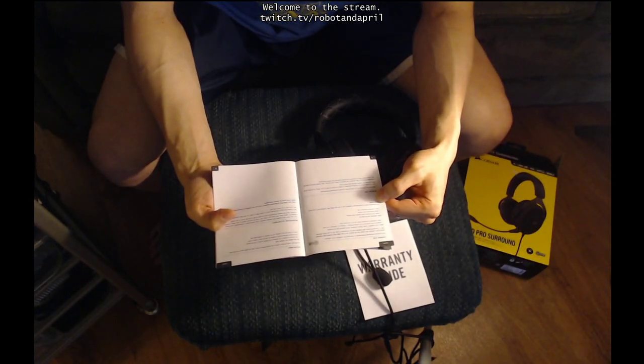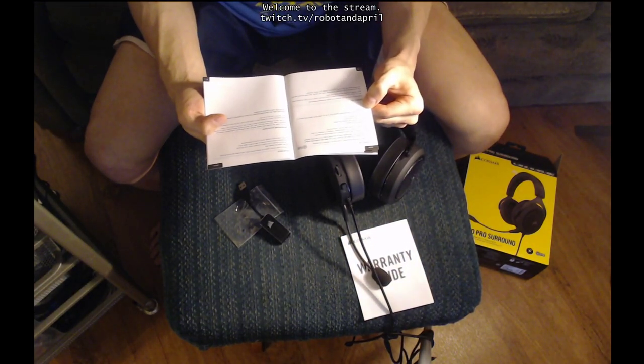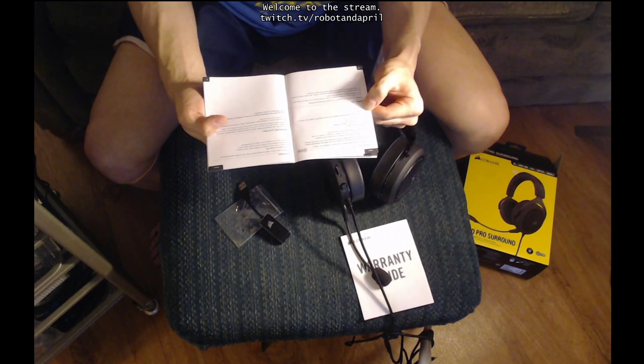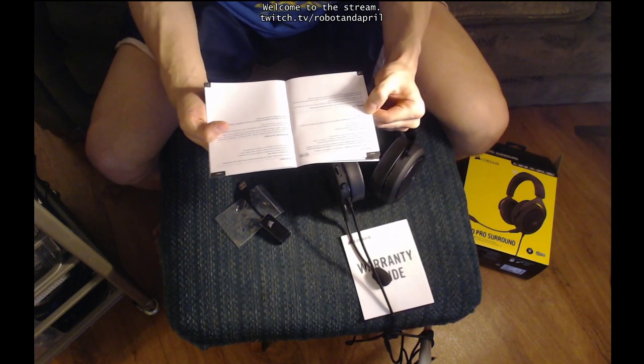Corsair iQ. Go to corsair.com/support/download to download the Corsair iQ software. Using this software will enable the full feature set of the HS60 Pro Surround headset. The 7.1 surround sound USB adapter must be connected to your PC to use iQ software. Note: if the headset is used without software, some features will be disabled.